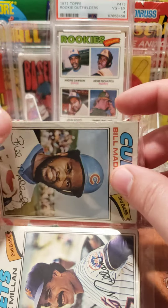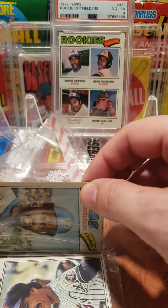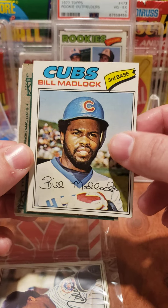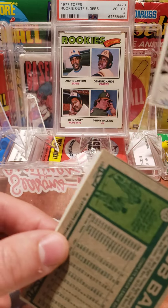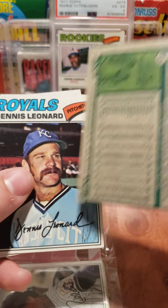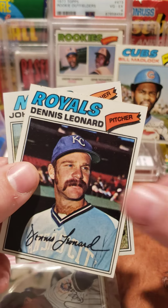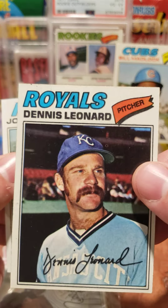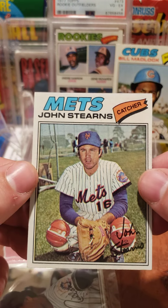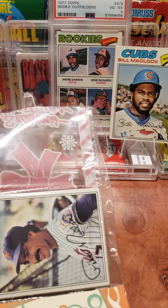These baseball cards are so old — they haven't seen the air in a number of decades. Bill Madlock — I always liked him as a kid, so we'll put him up on the stand. Then we got Bob Bailey, Dennis Leonard — really bad print defect there, and quite the mustache, Dennis. And John Stearns, another Mets catcher.